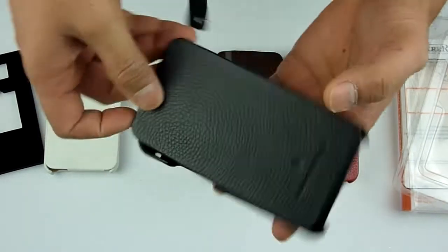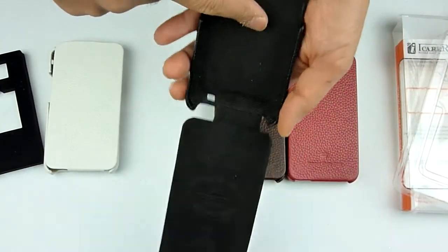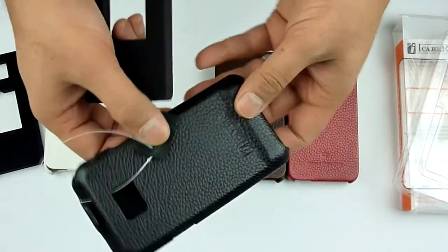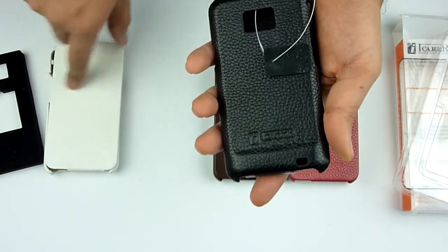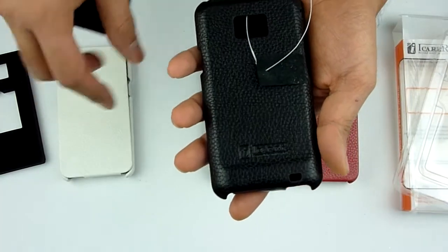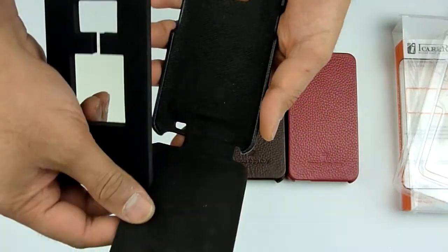We have this case in black as well. The black one obviously comes with black microfibre inside. The iKara brand is actually stamped onto each of the cases. When you receive them, you realise you're getting a very high quality case.